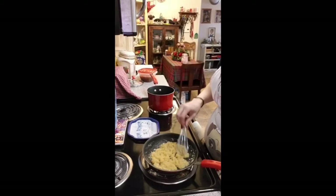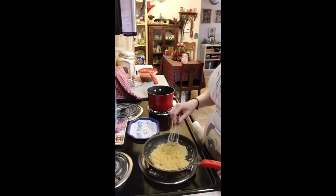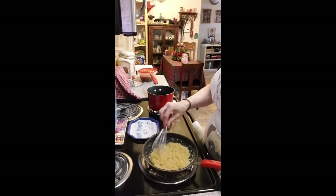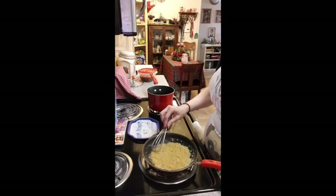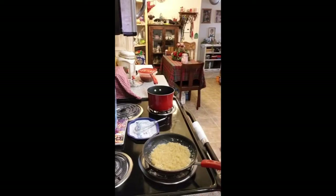Your basic recipe is equal parts — if it's a small amount you're making, one for one. If it's a larger amount, I usually use just a little bit less flour than I do butter or margarine. I'm just going to spread that out and hit pause while that cooks down for just a few minutes, because it's not an instant thing.